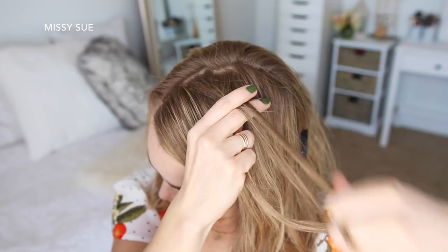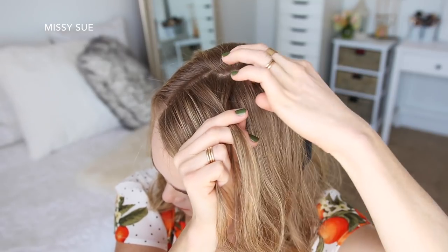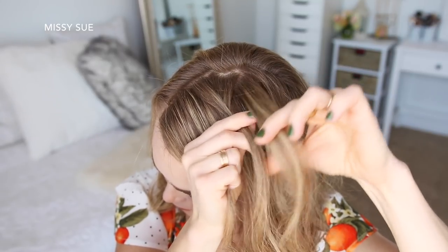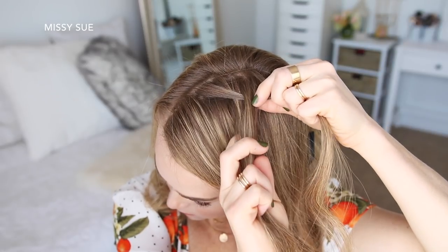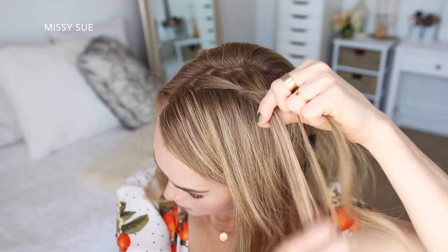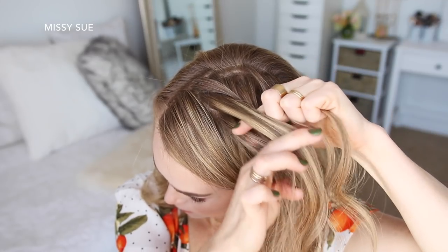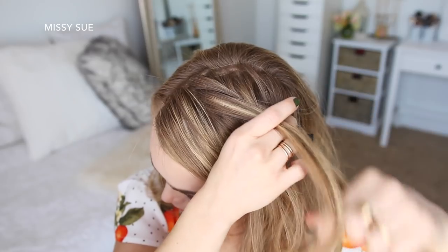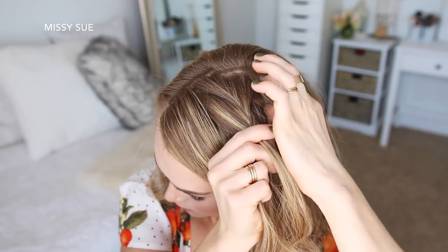Then I'm going to combine the middle and right strand together so I have two sections, and then I'm going to take a small piece from the right side and cross it over to the left. Pick up a new section of hair and cross it over to the left side. Then take a small piece from the left side, cross it over to the right. Pick up a new section of hair and cross it over to the right side. I'm just going to repeat those steps, crossing small sections from one side over to the opposite side while adding in new sections.